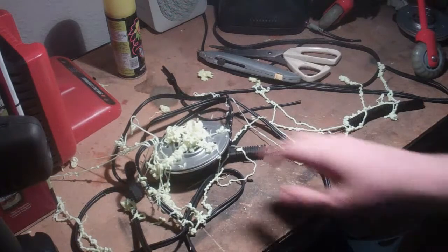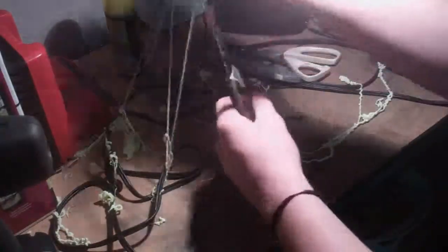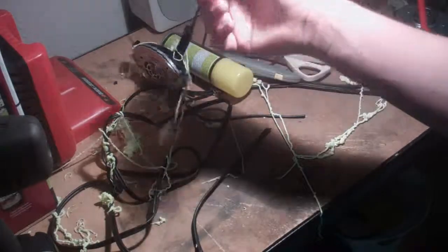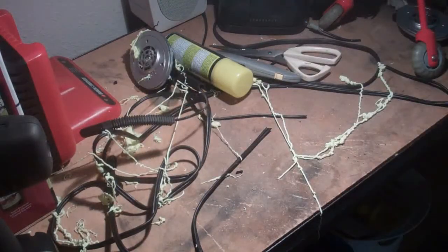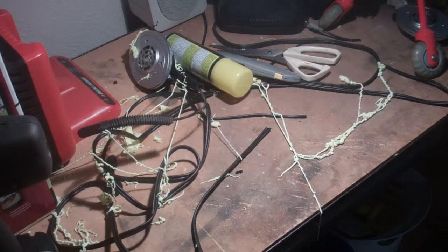Thanks for watching, guys. Leave a like if you enjoyed the destruction of the PX-21s — even though I love the headset, I do have a new pair. For all you've been through and all you've put me through. Thanks for watching, guys. Comment about what you would do to destroy your PX-21s. Later.